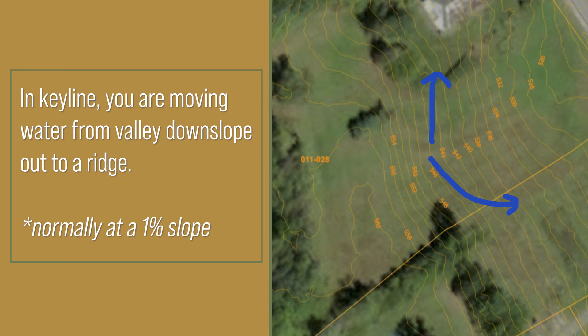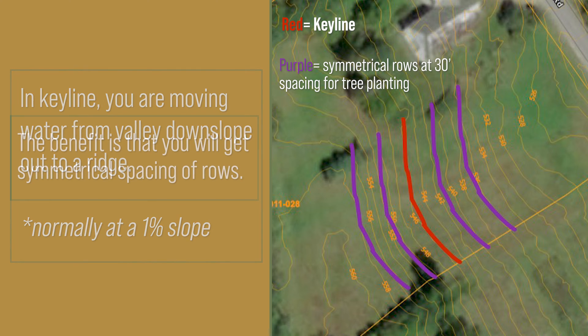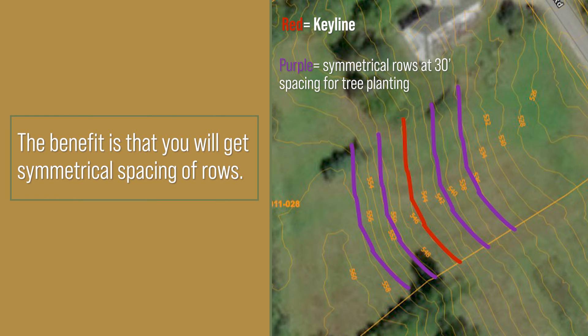Once you pick one primary pattern, everything else is parallel to that. The directive of the pattern is to draw water out toward the ridges. You're not trying to spread it evenly across the site — you're trying to disperse it. You'll also get symmetrical spacing, so if the rows are 30 feet apart, they're going to be 30 feet apart all along the entirety of the row.